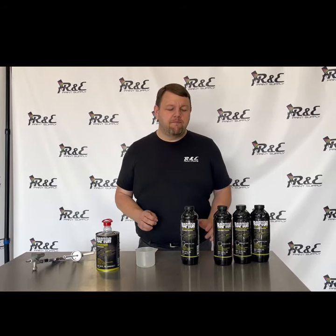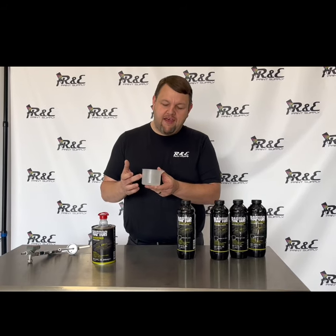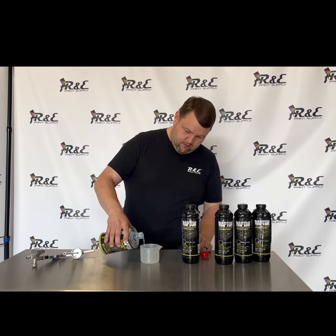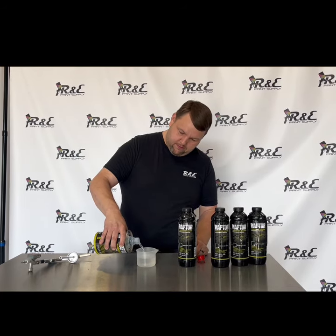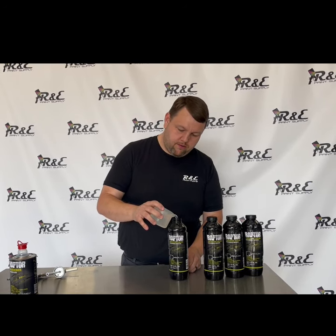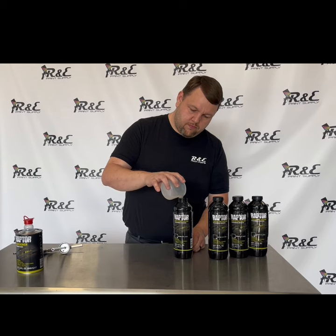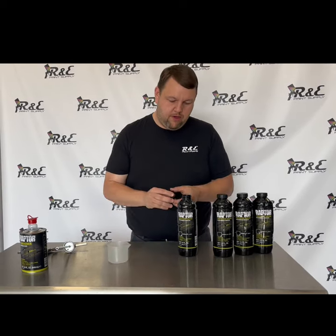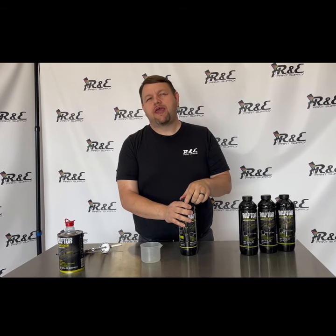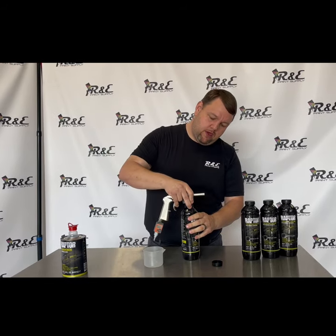I'm going to show you how to properly mix the Raptor kit — it's super easy. Each kit comes with this mixing cup that has a fill line on it. Simply take the lid off the activator and pour to the fill line, then add the product to the liner. Put the lid back on and shake. We generally recommend shaking for about a minute to two minutes. Then just take the top back off and you're ready to put the gun on.